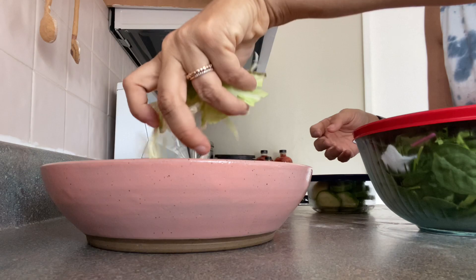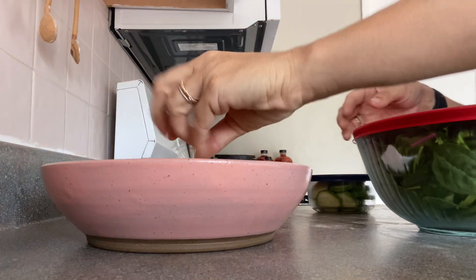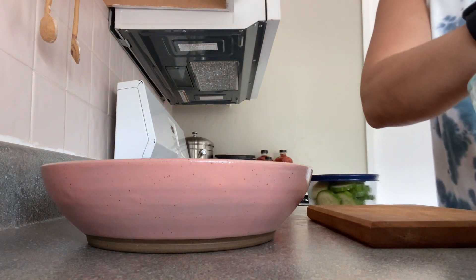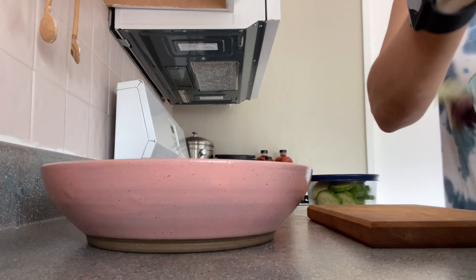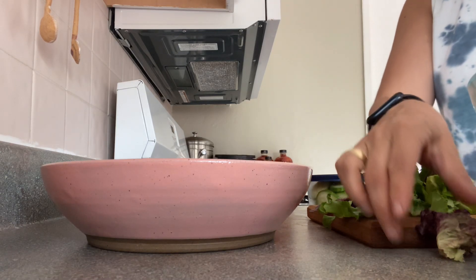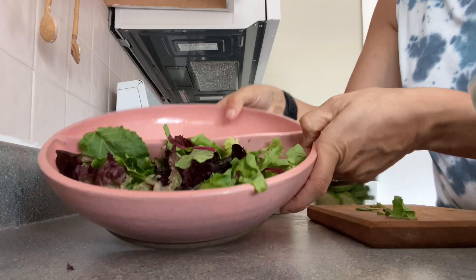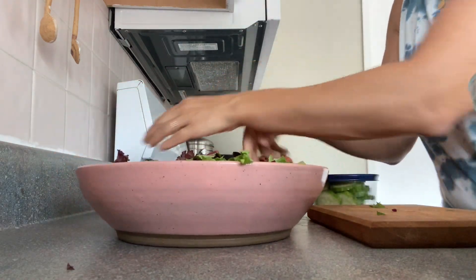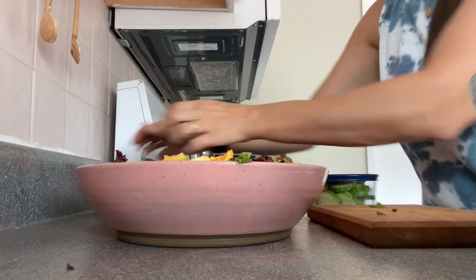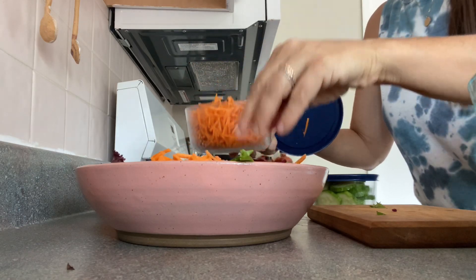I'm going to add in some just diced up cabbage already — it's just a pre-made one. I already have some clean lettuce here that I will chop up a little bit. Put that in. I have pre-cut peppers already. If you've been following along, you know that I pre-cut a lot of my vegetables ahead of time so that they're just ready for the week.